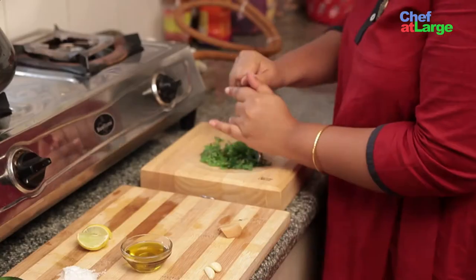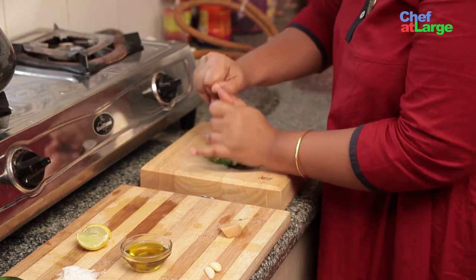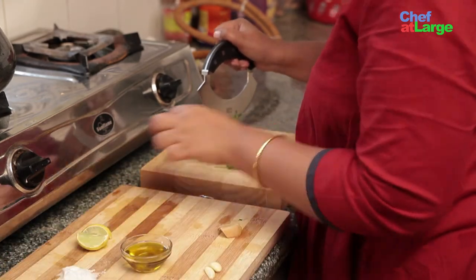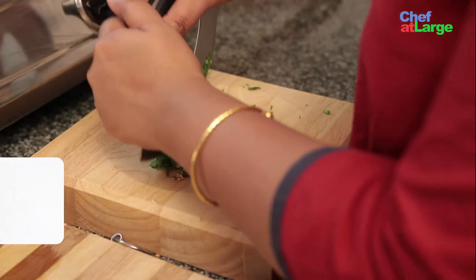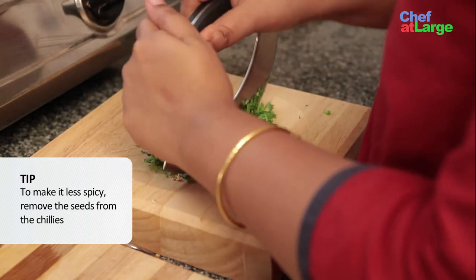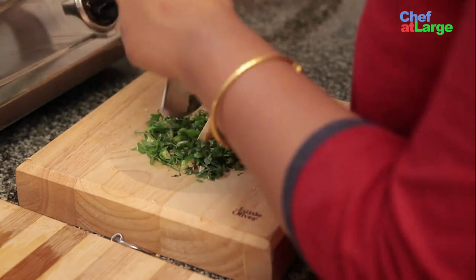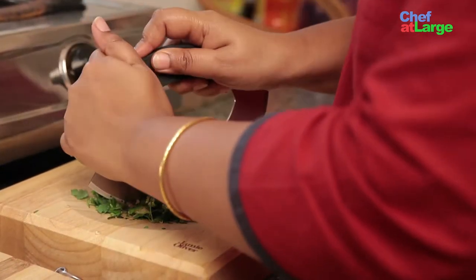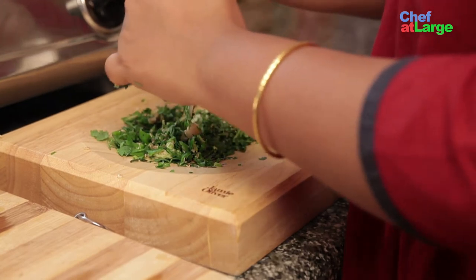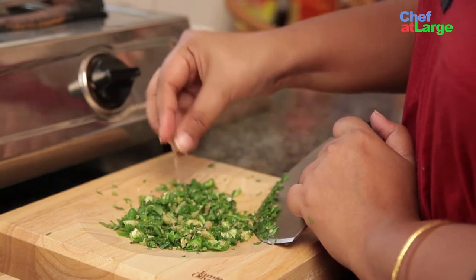Now I will start with the coriander leaves. Now add green chillies. If you don't like too much heat, you can cut the green chillies and take the seeds away, just keeping the skin. Now I am going to add the ginger, then the garlic cloves. You can see the texture — it's rough, coarse, and has a bite into it.